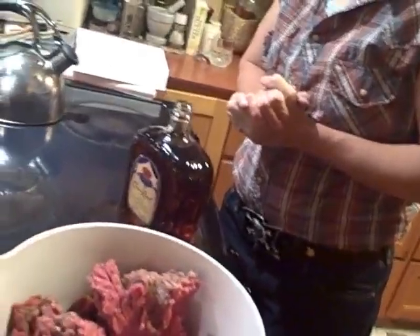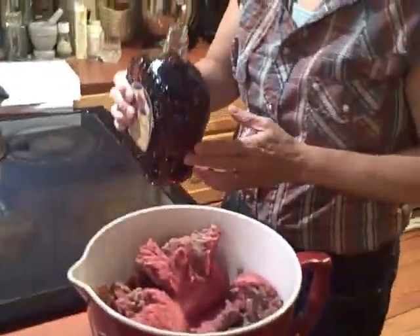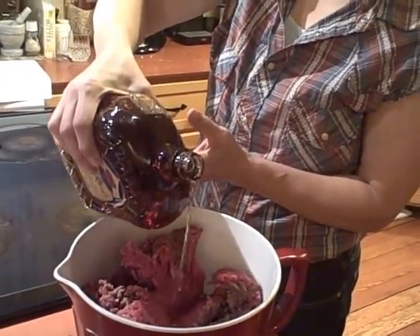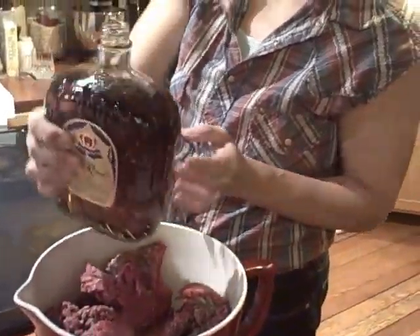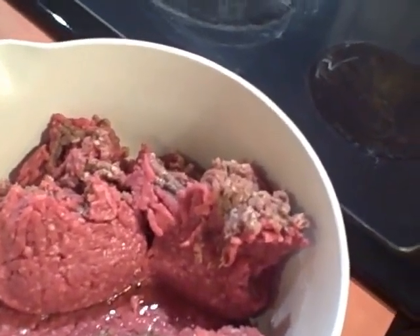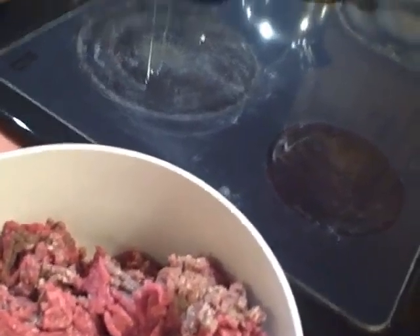We're not going to pour very much, just start pouring and I'll say when. When. So we're going to soak this ground beef in Crown Canadian whiskey. Here's where I don't hold your camera anymore — you've got to get your hands right into it. It's cold. Doesn't feel so nice, but it's worth it.